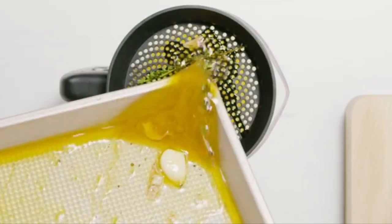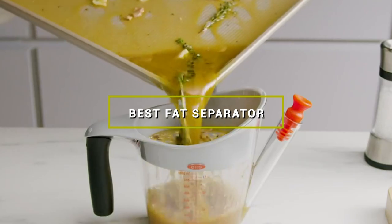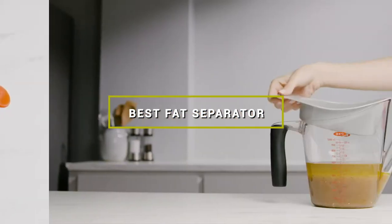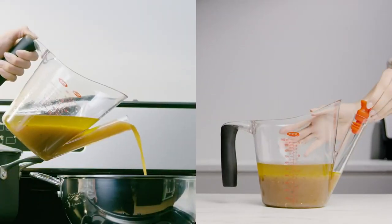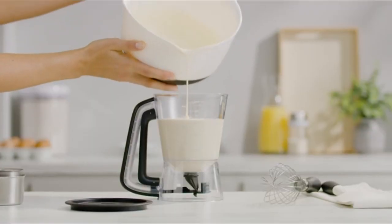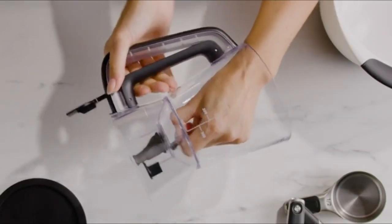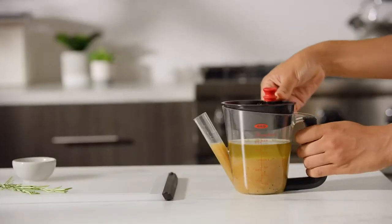Hello guys, in today's video we're going to check out the best fat separators this year. I made this list based on my personal opinion, and I've tried to list them based on their price, quality, durability, and many more. To find out more information about these fat separators, you can check out the description below. If you want to get the best quality fat separator according to your needs, then watch the video till the end and then decide to buy.